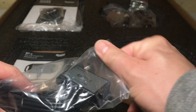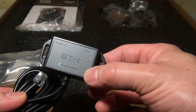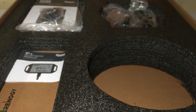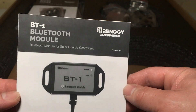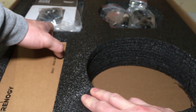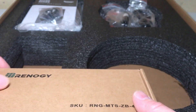This is the Bluetooth module — this gives information off of the charge controller and also came in the kit, which is a super nice addition. There is also the instruction manual. With that you can download their app and see what your system is producing in real time and make changes to the charge controller.